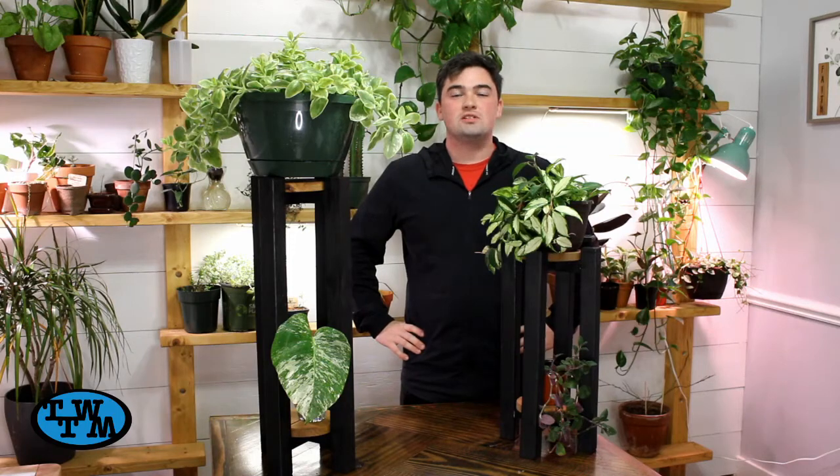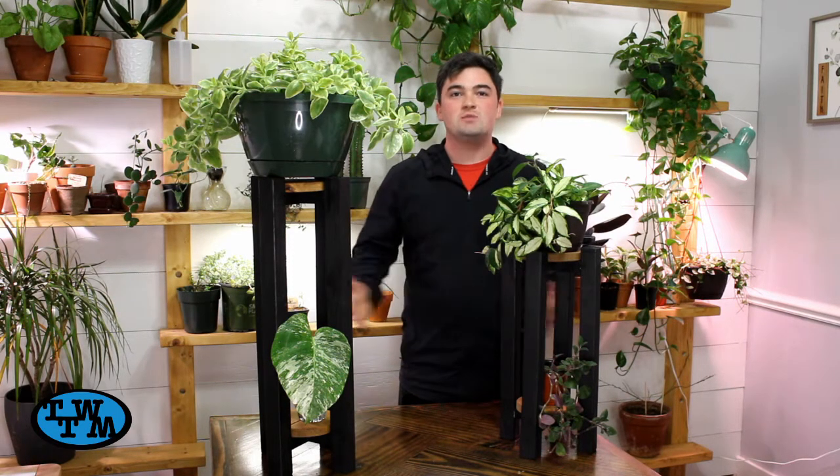Hey everybody, I'm Ryan, this is The Wheel To Make, and today I'm going to show you how I built these plant stands.